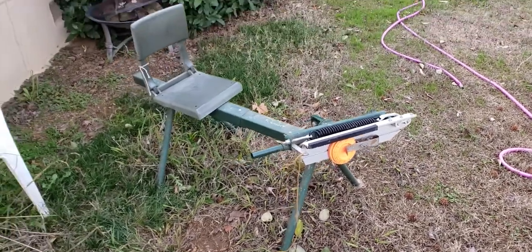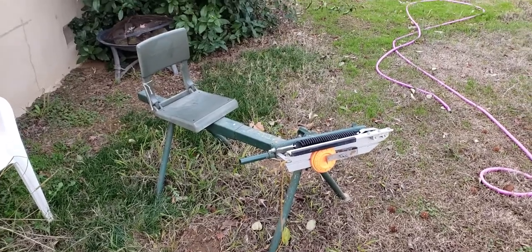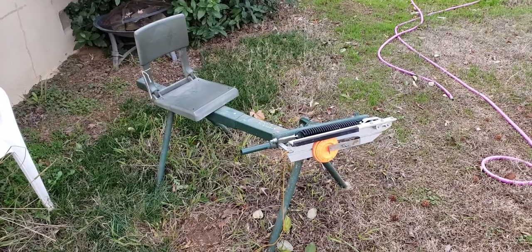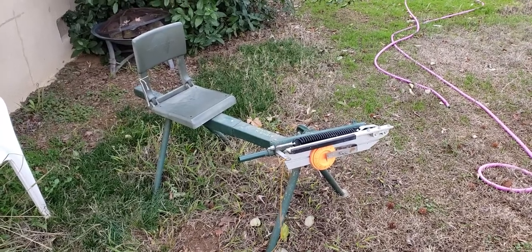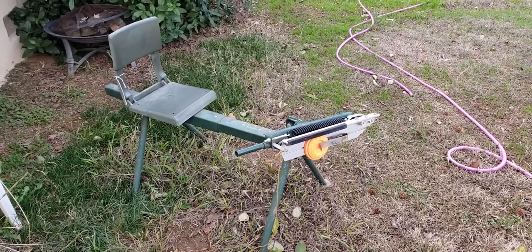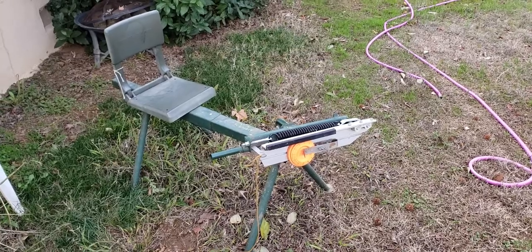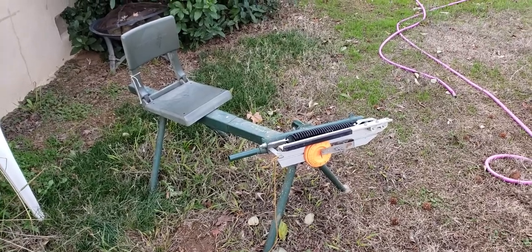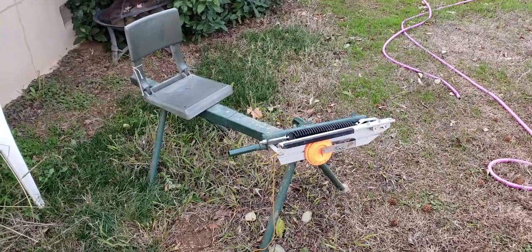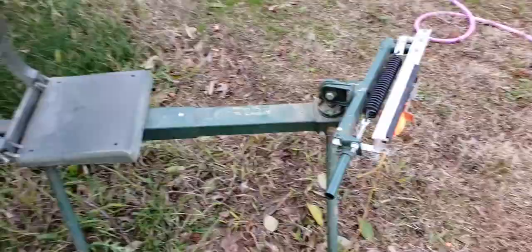Hey YouTube, been a while. I thought I'd post a video on my Do-All trap — I am not affiliated with Do-All in any way, just wanted to share some information. I could not find anything on YouTube regarding orientating this to throw rabbits. I have my universal pigeon, which is just a regular type you buy at a big five — I guess they call them 99s.